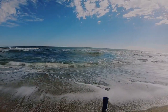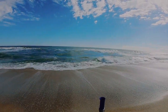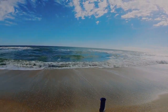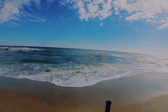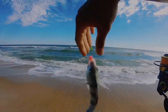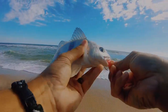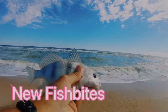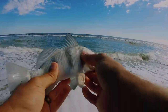Alright, first fish of the morning here in Volusia Beach. See what we're reeling in here. It's a tiny little black drum. That's our first fish of the day. Let's get him back. Alright little guy, see ya.